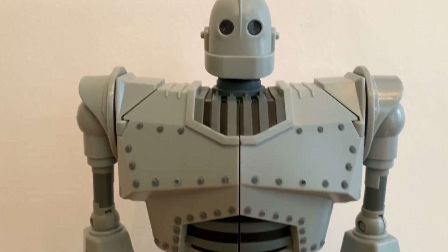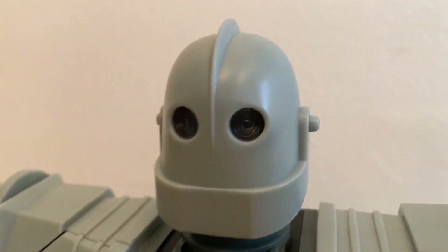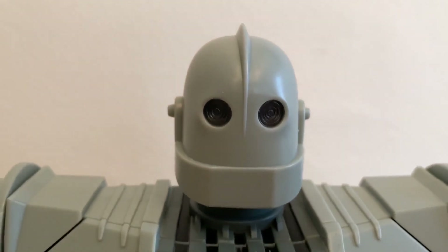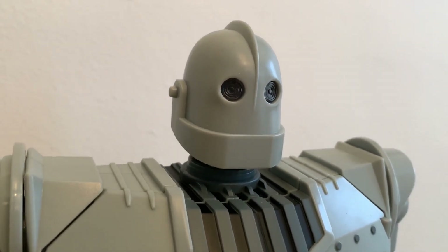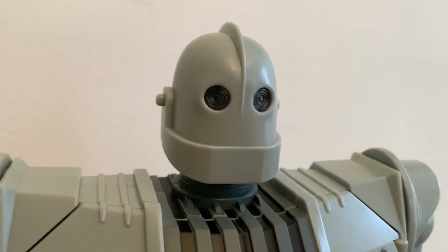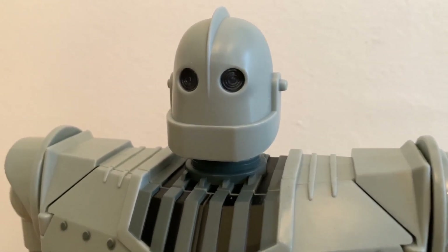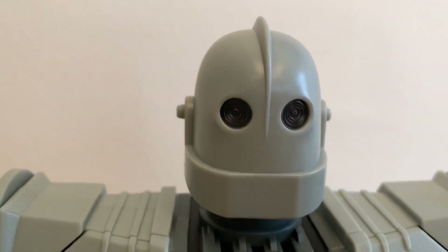As you can see the sculpt is very very good. I am a fan of the Iron Giant. You've seen me review the 1000 Toys version — I hope to do more Iron Giants in the future — but this guy is amazing for adult collectors and kids alike. I think you're gonna love this one. Look at the head sculpt, it's really really nice. The eyes are really cool.